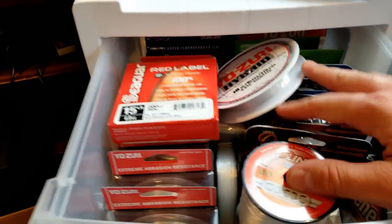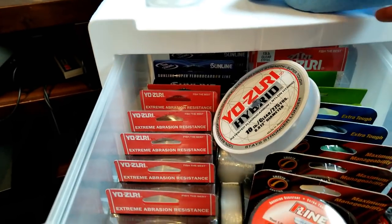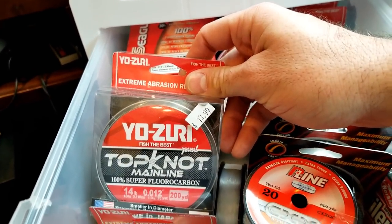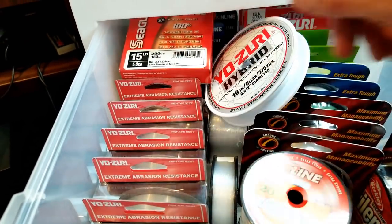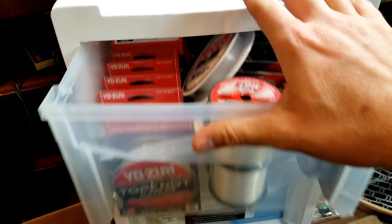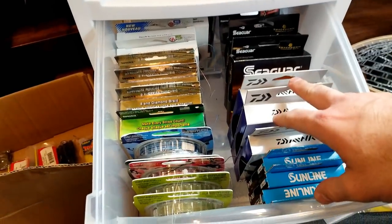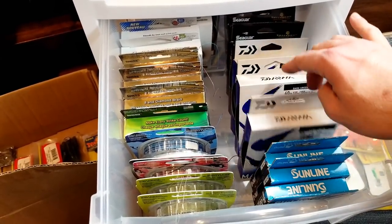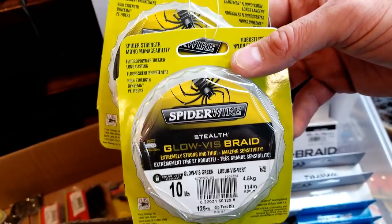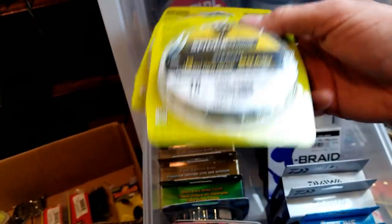Here I've got extra line - yes, I stocked up on extra line too. They had Seager Red Label for like $3, grabbed a few of those along with the Top Knot - I really like that, $14 regularly, $3, couldn't pass those up. Extra Trilene, just kind of extra lines that I've had lying around. Put them in one of these deals with drawers just so I can find them. All the braid is down here - some of these are just partial things, some stuff I haven't even got to try yet, that's GlowViz Braid.